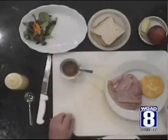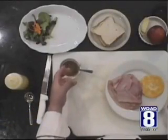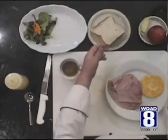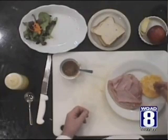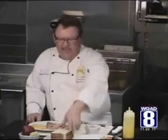The ingredients couldn't be more simple. I've got some apple butter, some Texas toast, some shaved ham, some great Wisconsin Colby Jack cheese, and some sliced apples. Let's get started.